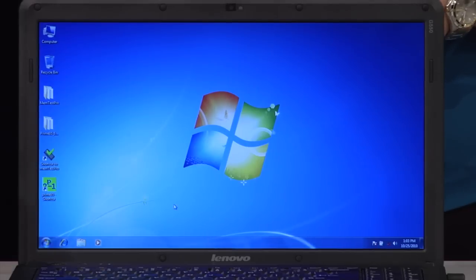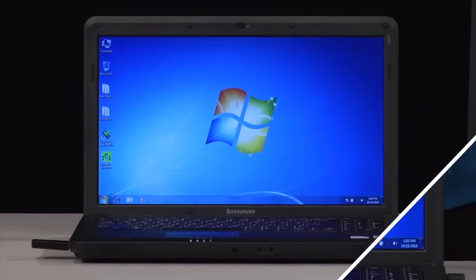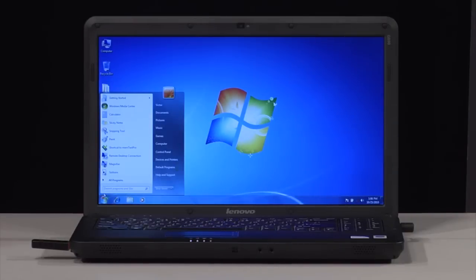It is possible to use the cloning software while logged into Windows, but this video does not cover that method. With the disk still in the CD or DVD drive, shut down your computer.